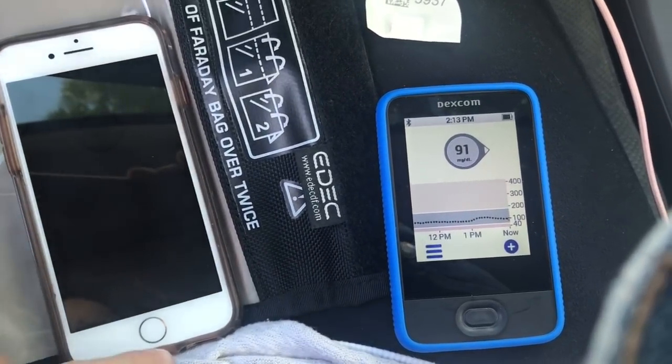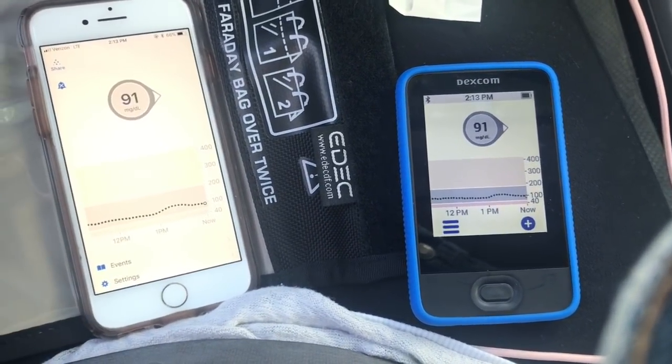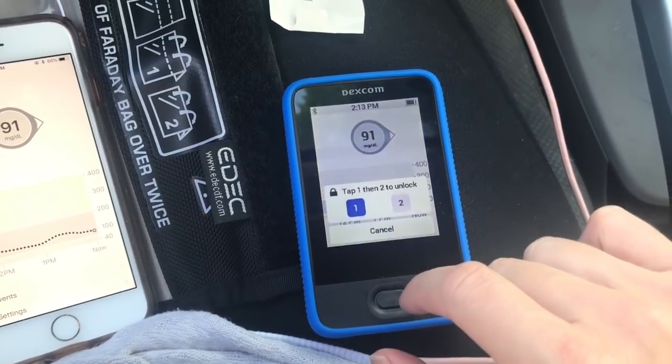We just got a fresh blood glucose on the receiver, so we have five minutes in which to start the restart process.